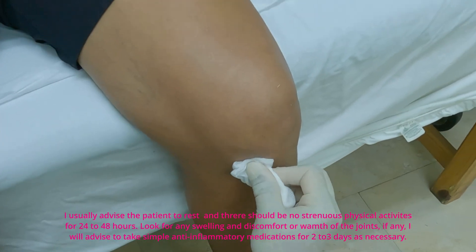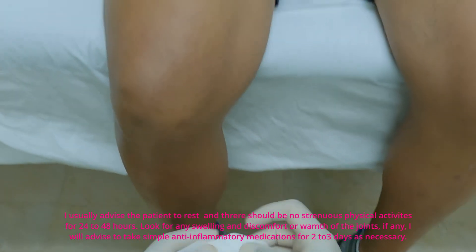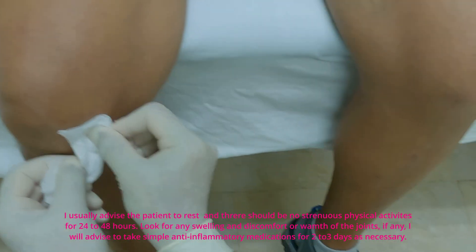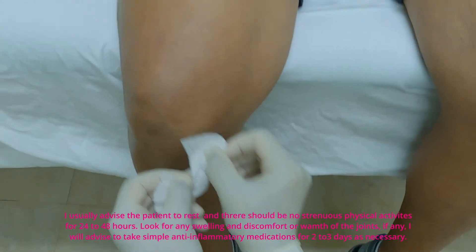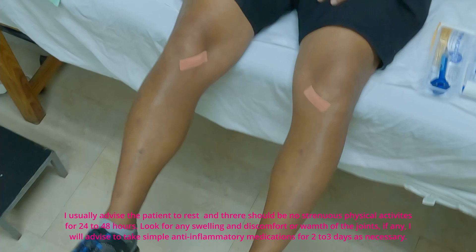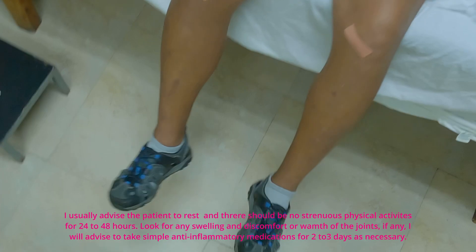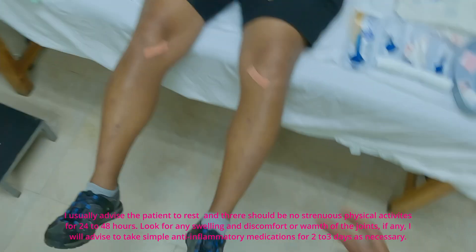I usually advise the patient to rest and there should be no strenuous physical activities for 24 to 48 hours. Look for any swelling, discomfort, or warmth of the knee joints. If any, I will advise to take simple anti-inflammatory medications for 2 to 3 days as necessary.